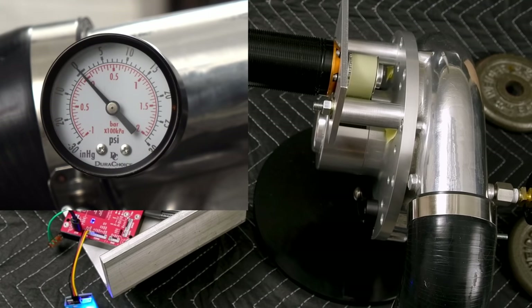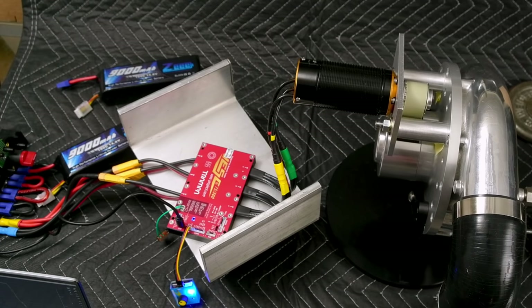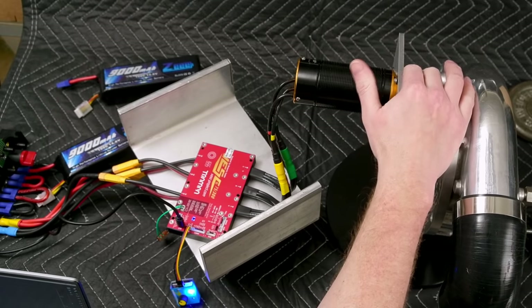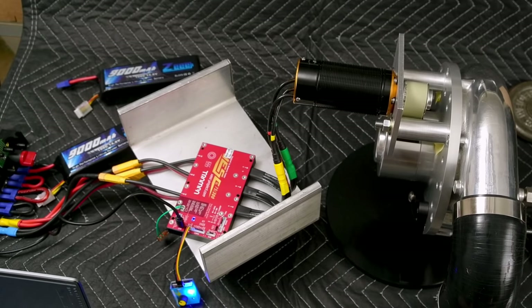After the first run, we saw an eRPM of 30,000, so that's ballpark about 12,000 impeller RPM. That's pretty good. Let's check the belt tension — make sure that's still there. I do have the fire extinguisher right next to me, safety goggles, and my cell phone here just in case bad things happen.